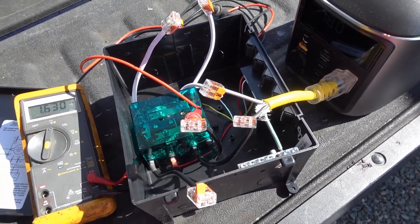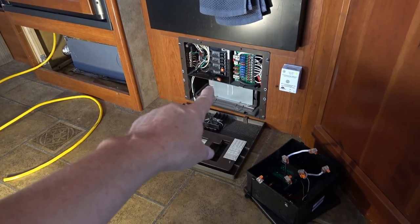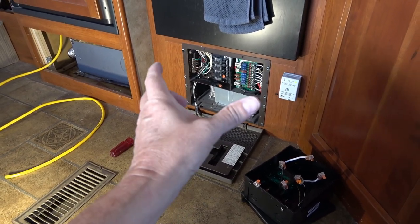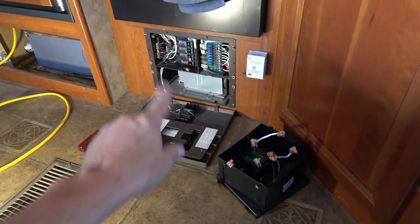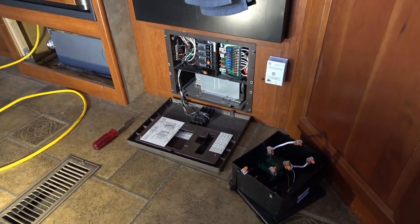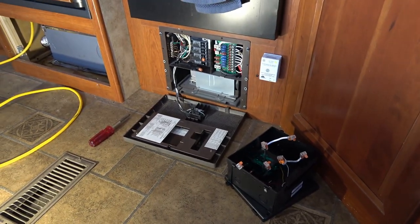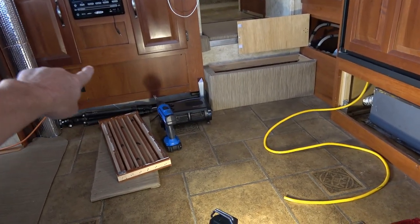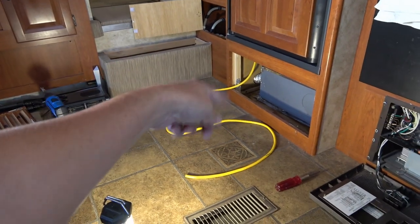Let me show you where I'm going to install it. Here's my main power distribution in the RV — AC breakers, DC bus bar, and underneath is my charge converter. I've had this out before and I know behind it there's quite a bit of hollow space, which should be enough to put the transfer switch in behind the power center. That makes it easy to hook up to the power coming in and the power going to the distribution panel. My inverter — a Lion Energy power center — is actually in the basement storage behind that panel.